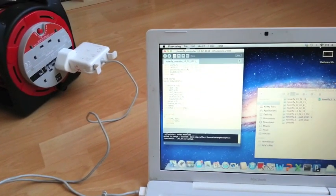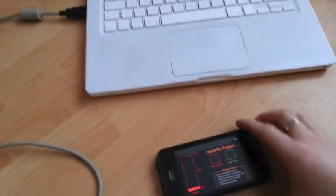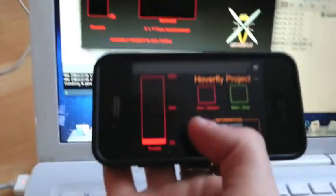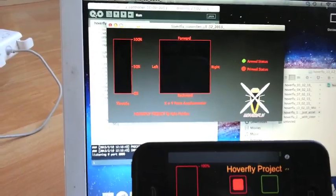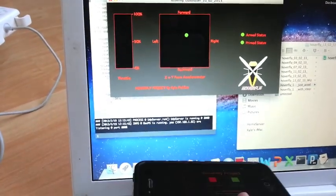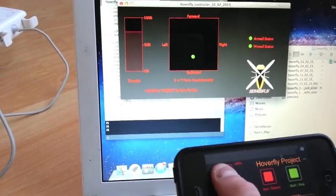I've made a little heads-up display using Processing which reads information from the Arduino. So if I arm it, you get a little arm status LED, and if I go primed, you get a prime status LED. I'm using the accelerometer in the device itself to do the steering, and then there's the throttle.